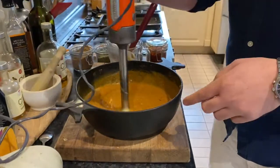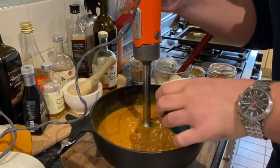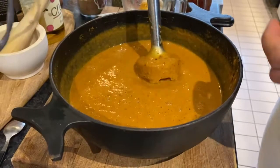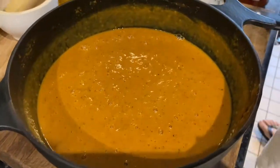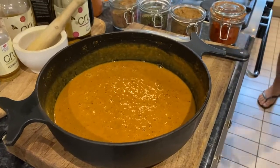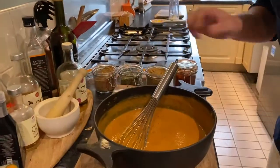Back to work. Sorry about the noise. So importantly now, we need to taste it — we need to taste our soup. Give it a nice good mix. Grab a little spoon and see what you think.